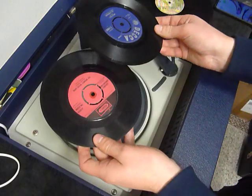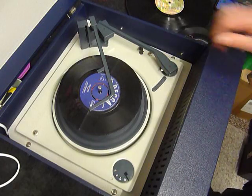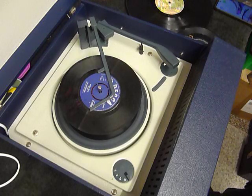You can load between one and six records. I'll demonstrate with two just so you can see it play. Pop the records onto the spindle, put the stacker arm across, and turn the right-hand dial all the way around to start the auto changer.